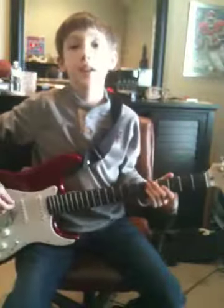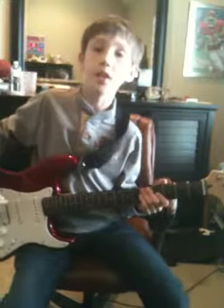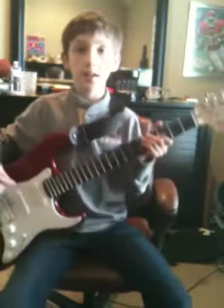Hey YouTube, this is KUFan991 here and this is my first YouTube video. Today I'm going to be showing you how to play a song called Brain Stew by Green Day, and here's how it goes.